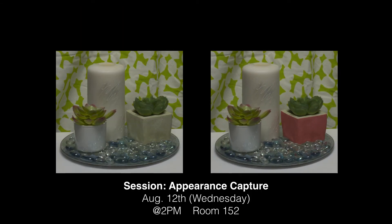If you want to know more about our recoloring methods and decomposition, then please come to our talk on Wednesday at 2 p.m.